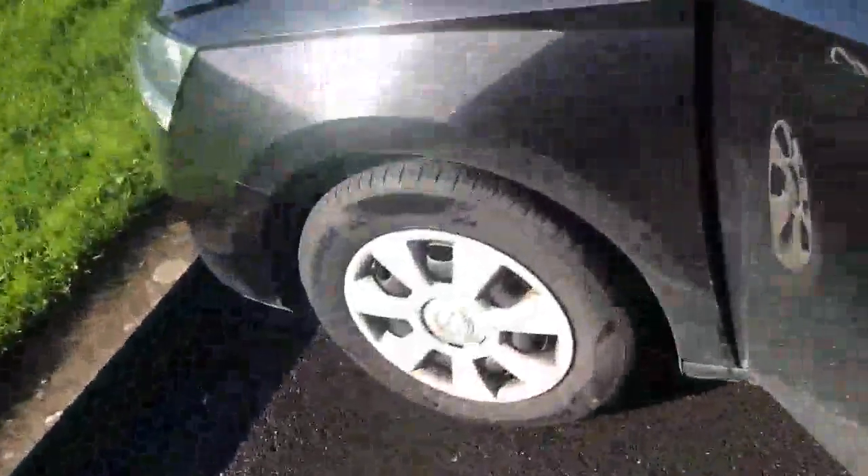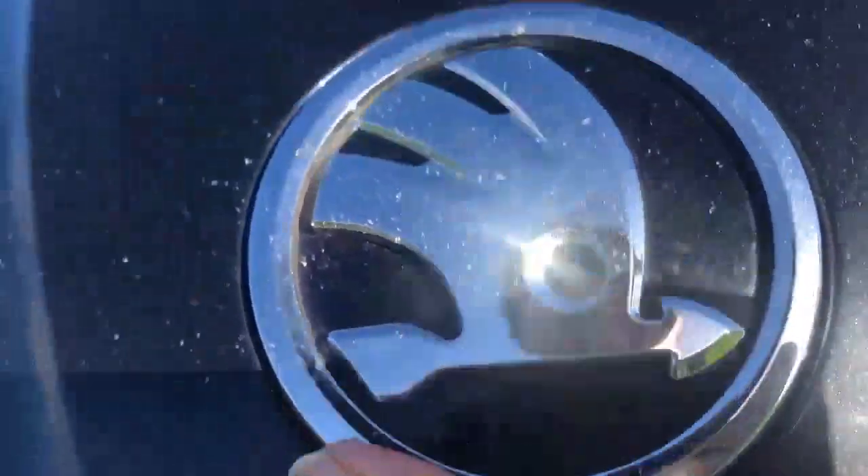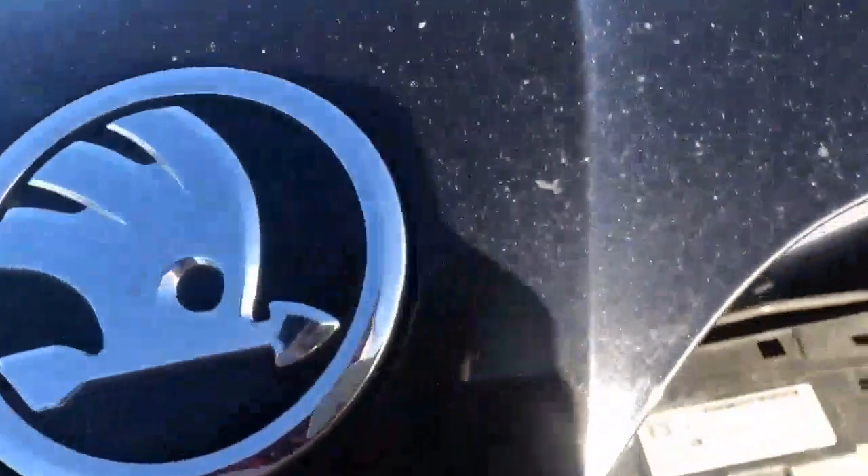Once you hear that noise, go outside and you'll see that it has opened a bit. There's a latch right here under the hood — put your hand in and there's a lever that, when lifted up, will let it open completely.